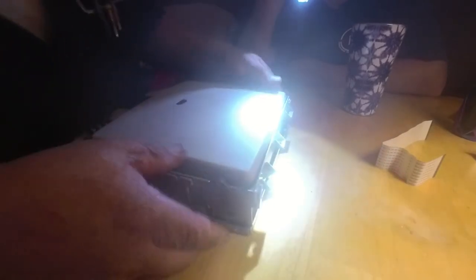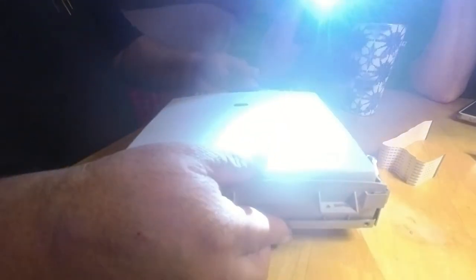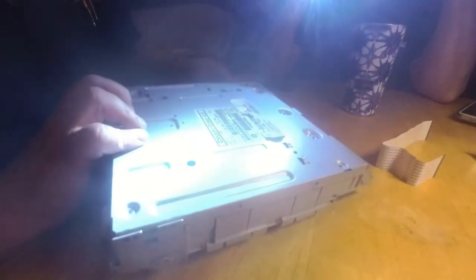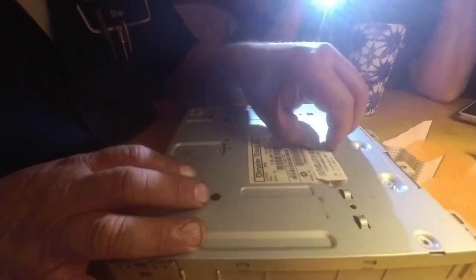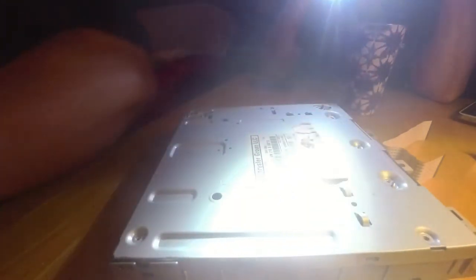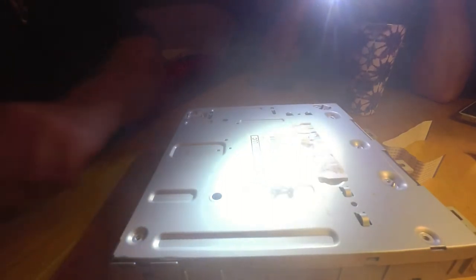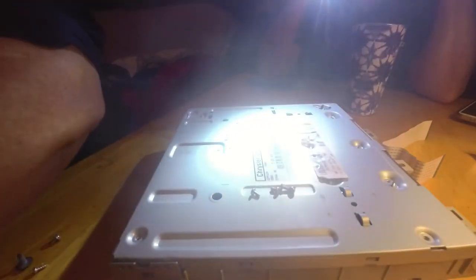Now we've got to get that down. There we go — we've got to get down that tab right there. Put all these screws in the back. That one right there was hidden — you've got to peel your label back to get to it. I'm going to fold it.